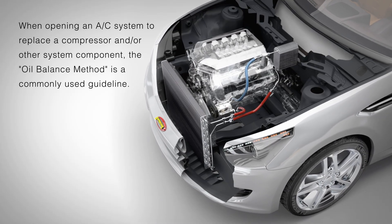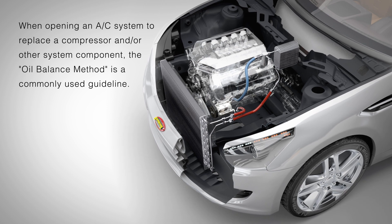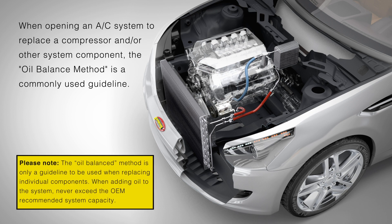When opening an AC system to replace a compressor and or other system components, the oil balance method is a commonly used guideline. Please note, the oil balance method is only a guideline to be used when replacing individual components. When adding oil to the system, never exceed the OEM recommended system capacity.